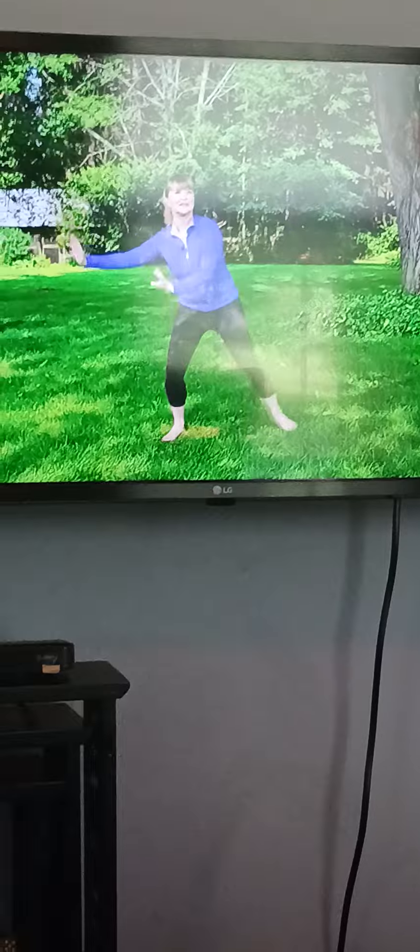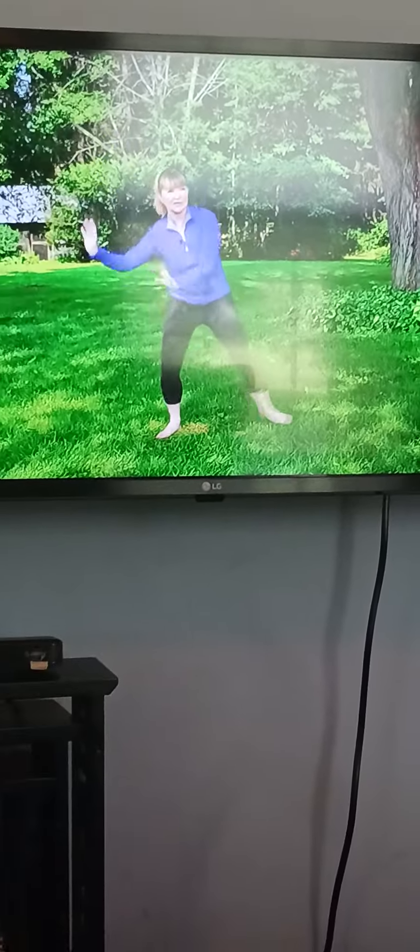Down, up, up. Down, up, up. Really keep those arms relaxed. Get them higher. Keep your legs bent and straight. Good.